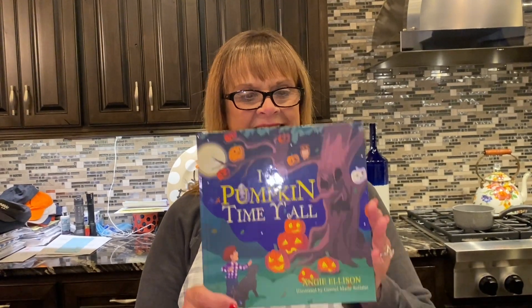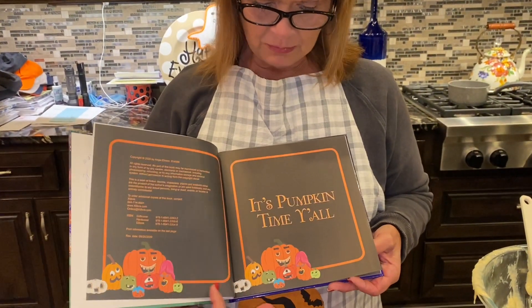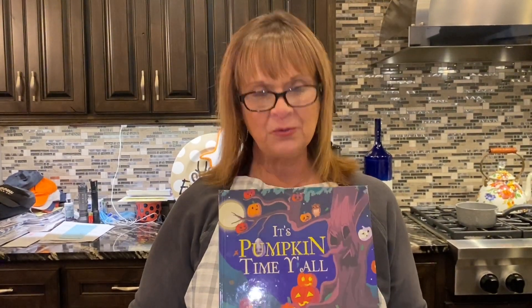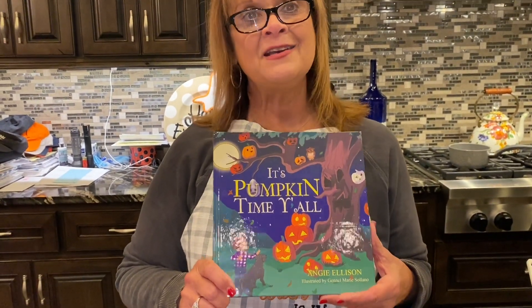While our bread is cooking in the oven, I wanted to talk to y'all about my new book. It's a children's book about Halloween — all about fall, pumpkins, and just everything that comes with Halloween. I'm so excited and so proud of it; it took me about a year and a half working on it. I hope you will order one because I don't think you'll be disappointed — I think it will be a treasure. Go to Amazon and look for it — it's called 'Pumpkin Time' by Angie Ellison, or go to Barnes & Noble and see it on the shelf.